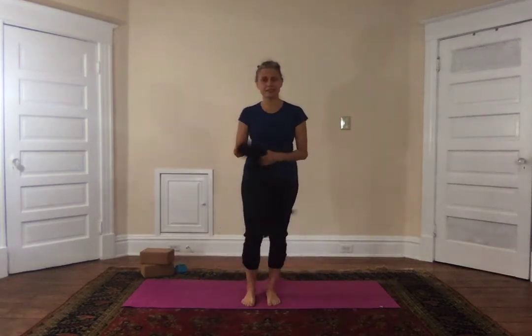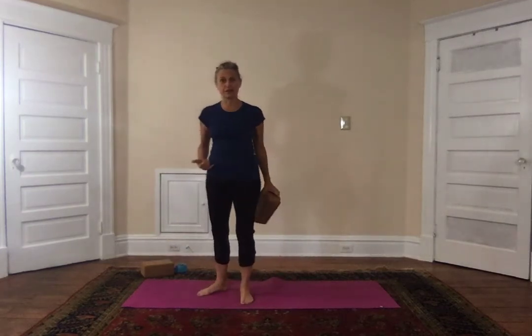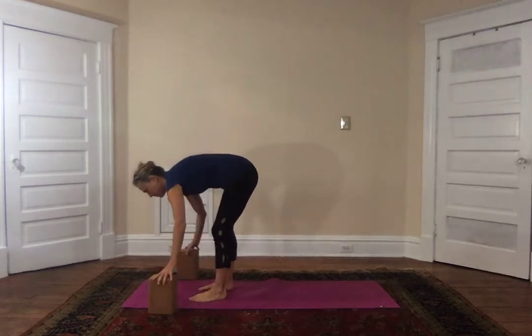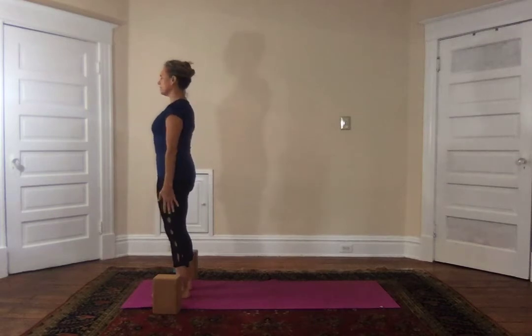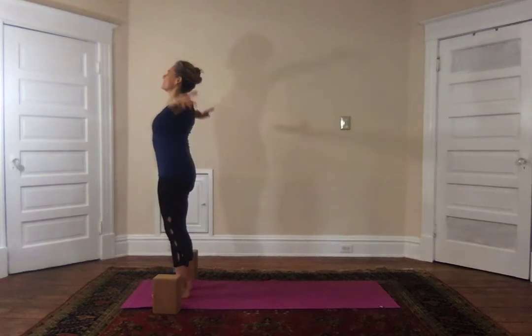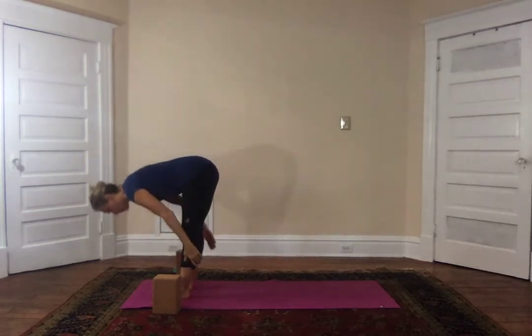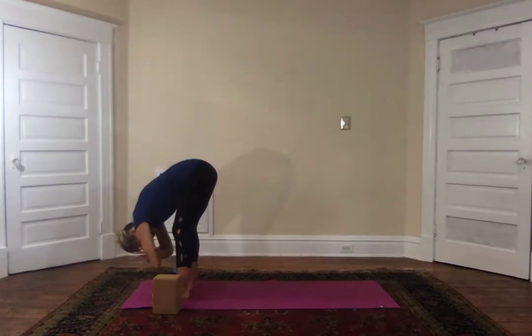I'm going to use blocks and a strap today. I'll use blocks for the first round of Sun Salutation because they really assist in getting a nice stretch in the hip flexor — I've been doing a lot of sitting lately and want the best stretch possible. Coming to the top of the mat, set your feet in Tadasana, breathe in, exhale palms at the heart, inhale the arms come up, lift up out of the hips, little back bend just to get warmed up, exhale forward fold. I find it beneficial to clasp my elbows with my hands, which helps me resist the urge to force down.